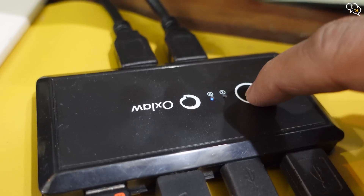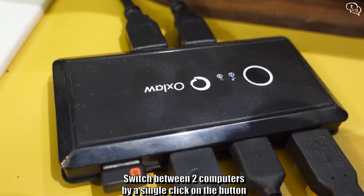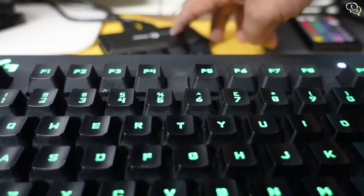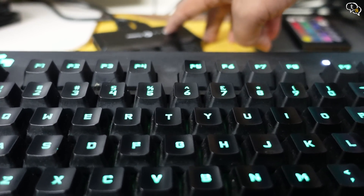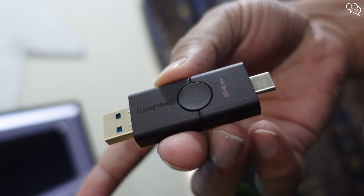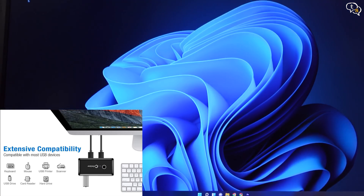Now that we have them connected, switching between them is as simple as tapping on this button here. We can see which computer it is connected to by looking at the light above the number. Tap on the button and you can see that the keyboard goes off for a second, then lights up again when detected by the other computer. You can connect any USB device you want — keyboards, mice, USB microphones, USB headphones, pen drives, memory card readers, etc. — and they can be switched between computers with the tap of a button.